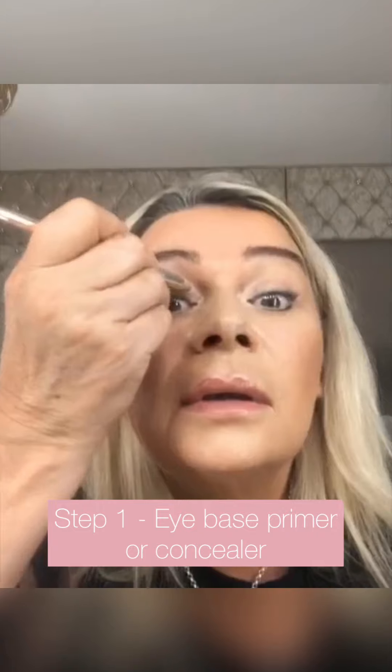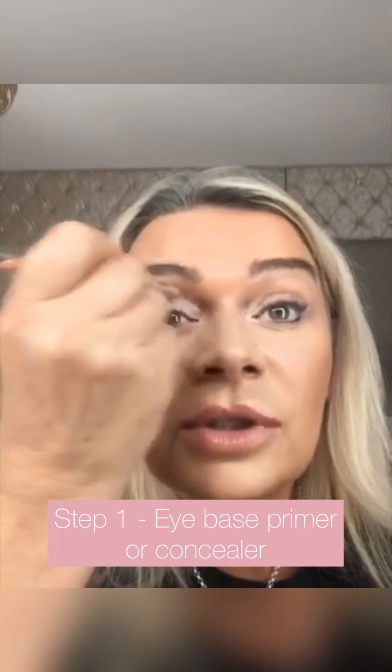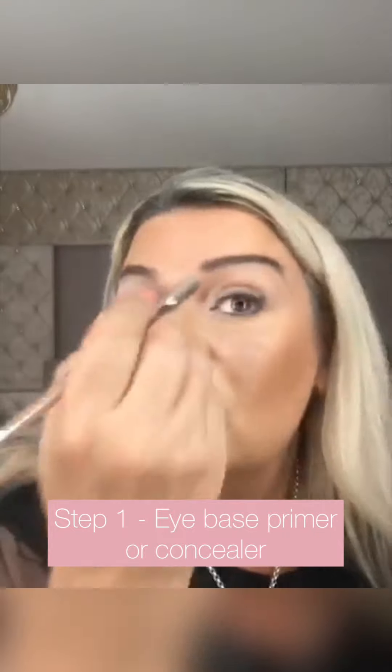We're just going to very quickly — don't spend too long on this either — prep the eye area as a base for everything else going on top. This gives a true color, stops things from creasing, and remember we're talking about layering products quite thinly rather than too much all at once. This gives a really great base for anything else we're going to do on the eye to stick to, and the color will be a little bit more true to color as well.